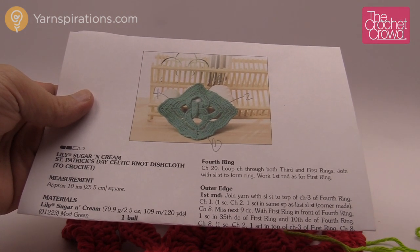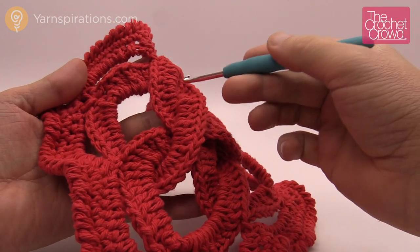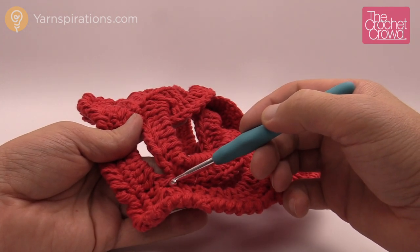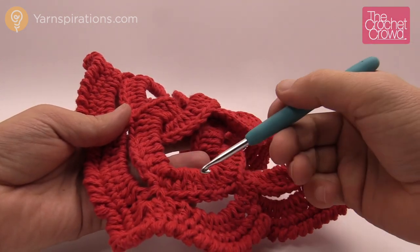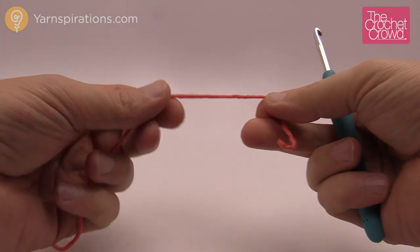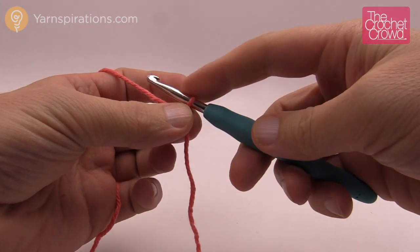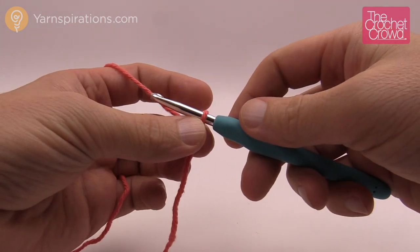Let's begin ring number one — it's down here in the photo. You can see how this one is overlapping two others, so this is ring number one. Where we start our chain and come all the way back around is exactly where you'll do the joining at the corner. The corners are always the start and stop of your rings, which makes it very easy to follow. You will need a darning needle to hide your ends, especially if you're using this as a dishcloth.